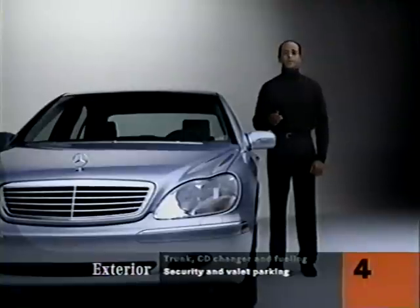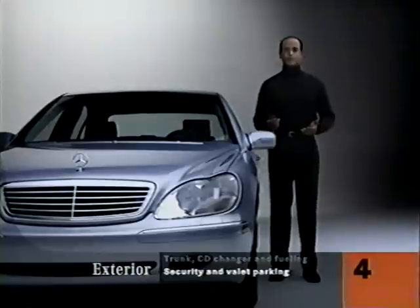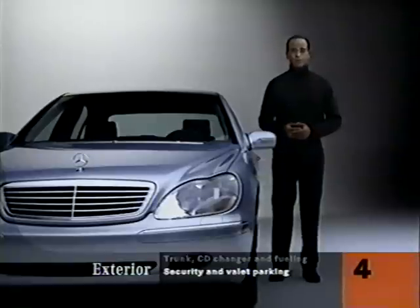Remember to point the remote at the sensor. When you park at night, you can program the headlamps to stay on for up to a minute to light a path. Your operator's manual will show you how to choose the duration of this lighting.